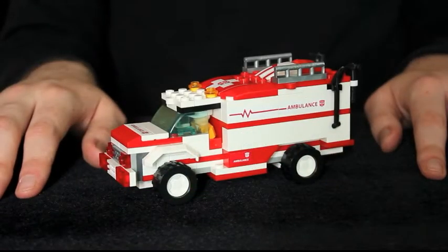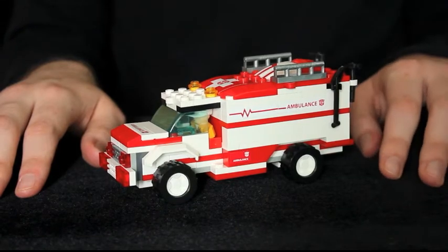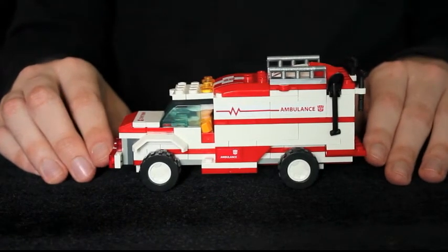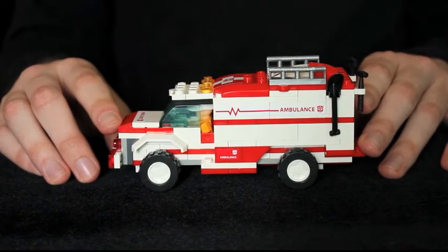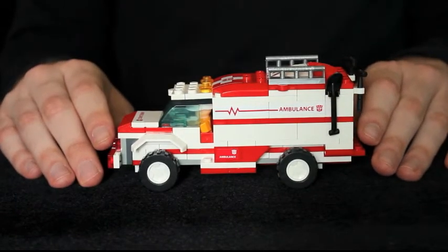Being the medic, see if you can guess what Ratchet's vehicle model is. If I were to compare this ambulance to any of his counterparts, it'd have to be the live action movie character. This strongly resembles the Hummer H2 design he had in all three movies. But it sports the classic white and red combo, instead of that puke green that Movie Ratchet got saddled with. Yuck.